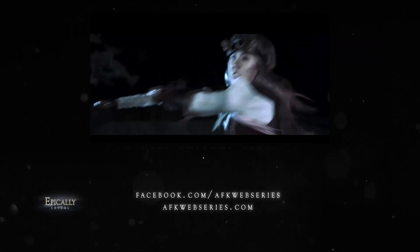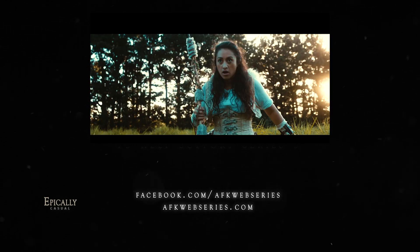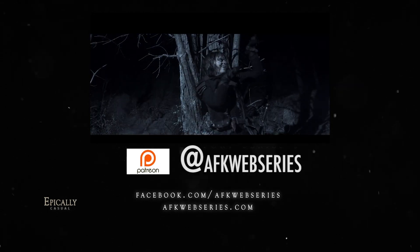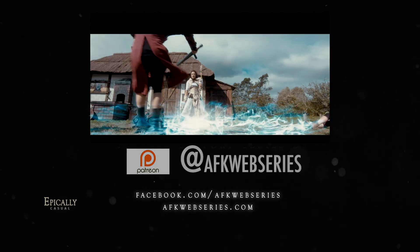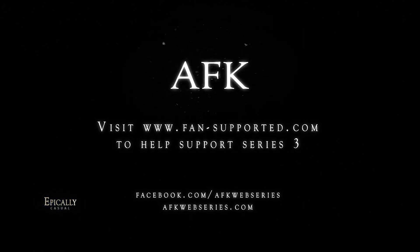AFK is a web series about MMO gamers who find themselves trapped in the bodies of their characters. We currently have over four hours of content online and we're looking at making our third season, but we can't do it without public support. One of the ways you can help is via patreon.com, where you can pledge any amount — as large or small as you like — which will be charged only when we release a new video on our YouTube channel. It's a great way to help us make new content as we move forward towards season three.